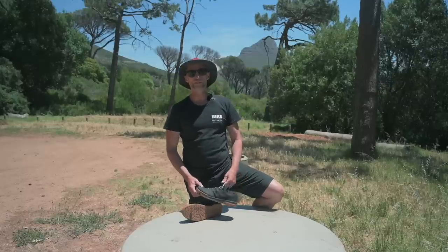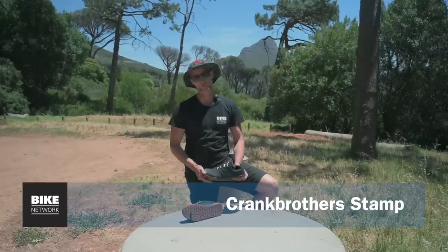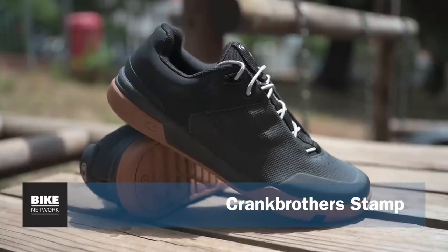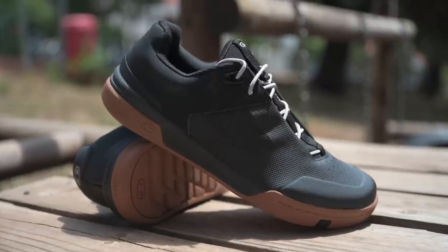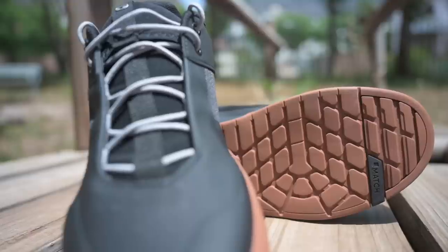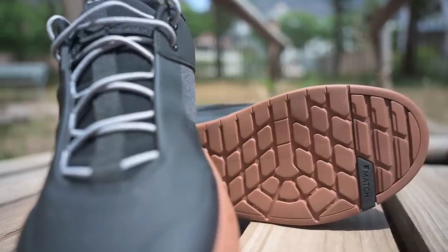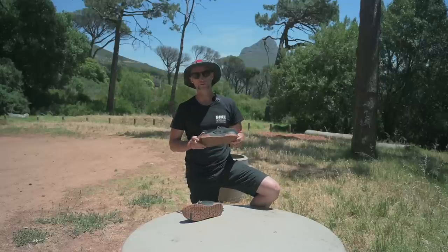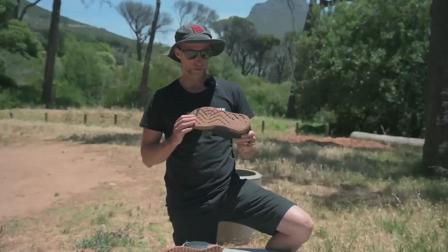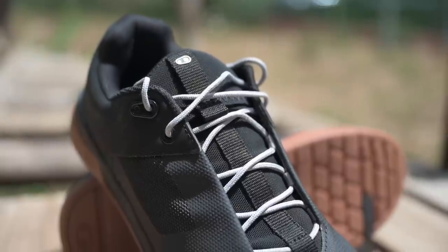Flat pedals are great for building your corner speed, working on your technique and developing an overall feel for your bike. These are the new Crank Brothers Stamp flat pedal lace shoes, ideal for trail, EMTB, enduro or downhill. There's a very sticky rubber sole with low rebound properties to help dampen trail chatter. The tread pattern is great for off the bike and for pedal grip.